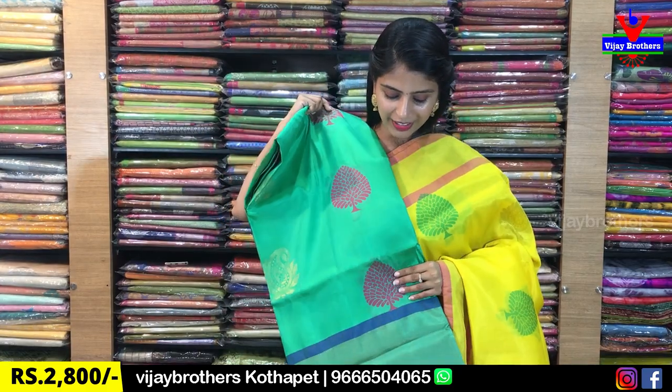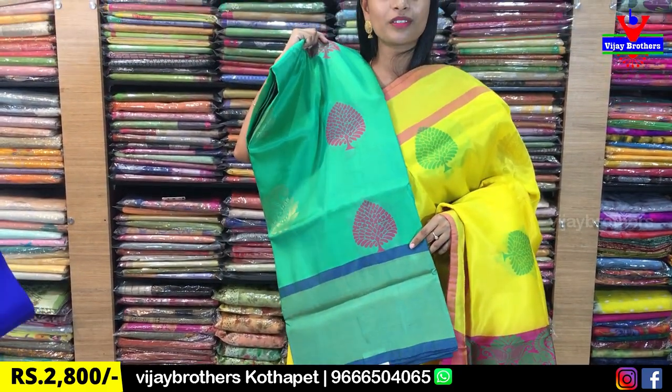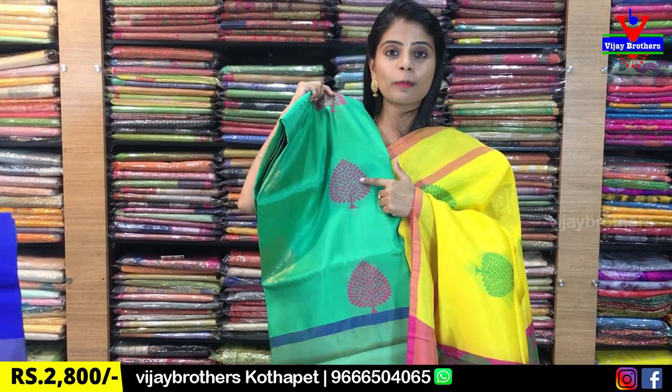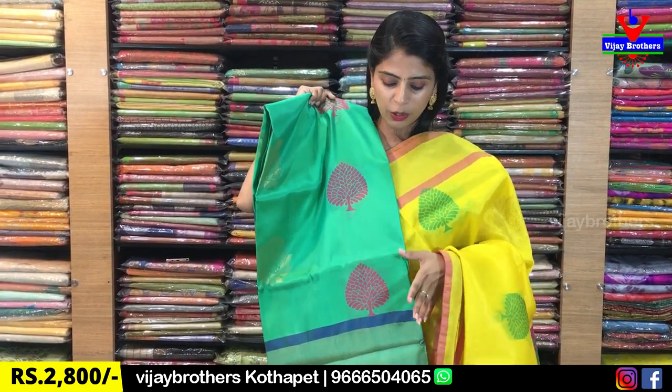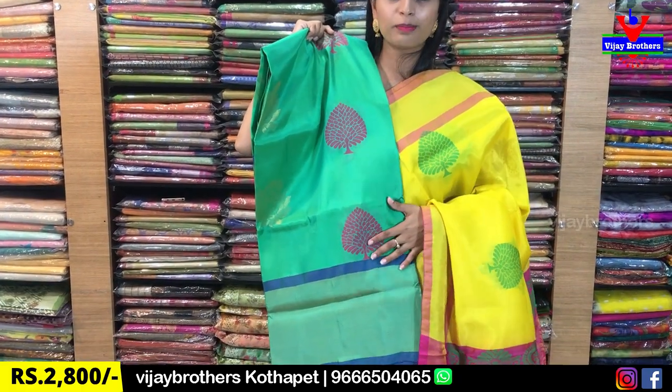The next color is green. I'm going to show you the green color and the contrast pink color. The spade motif is pink and mango motif is gold. The blouse is also blue.